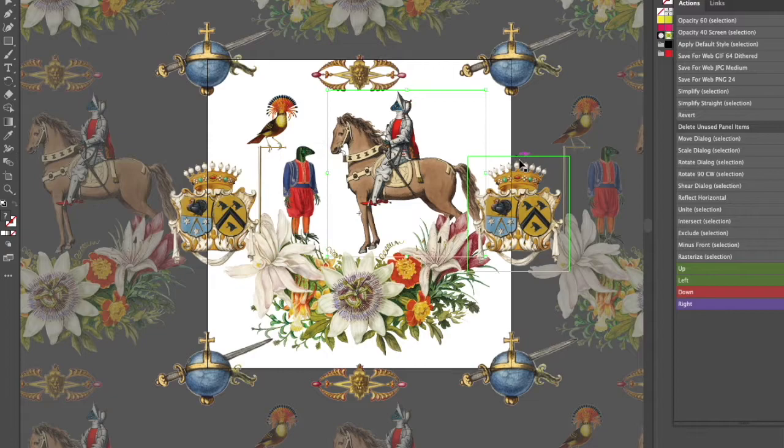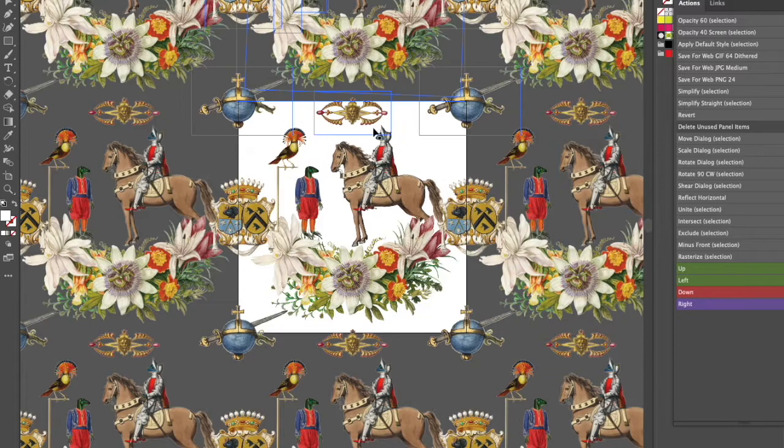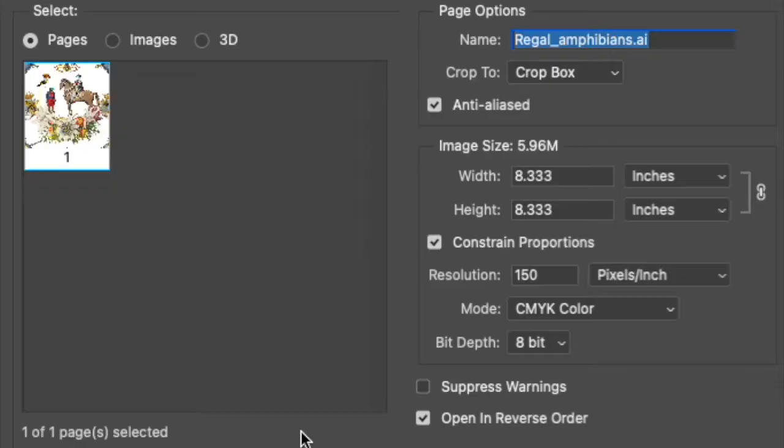Then I grab that Illustrator file and move it into Photoshop and I add the backgrounds in there. I do this because often these Illustrator files are so heavy they slow down my computer, so it's just a much faster process. When I'm importing the file into Photoshop I always like to make the width 24 inches because that's the width of a wallpaper roll.